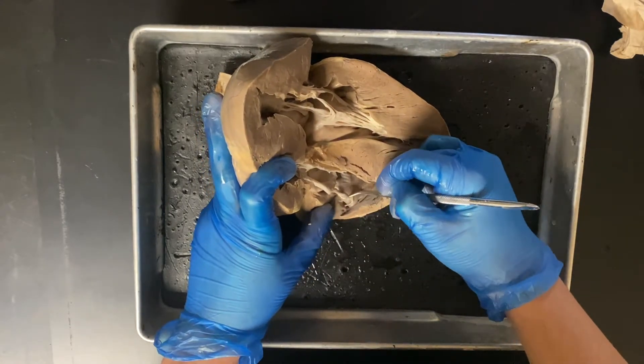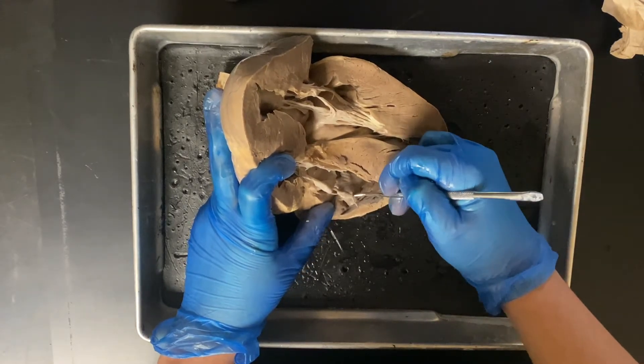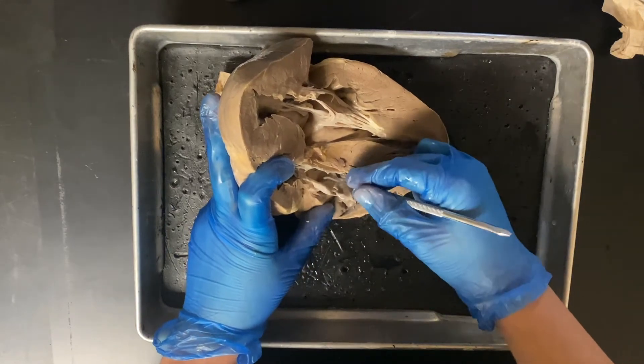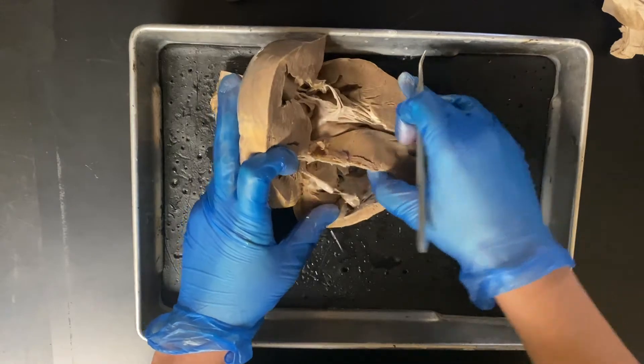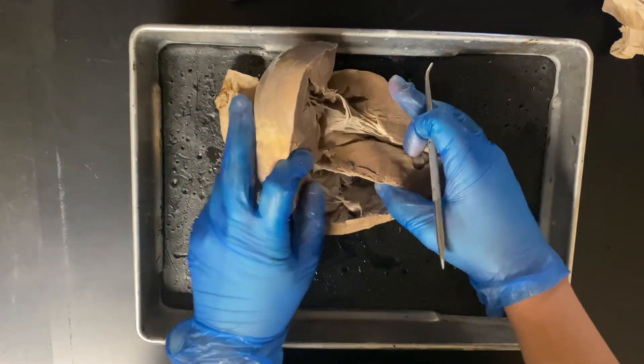Those chordae tendineae connect to papillary muscles in the heart muscle. The papillary muscles pull those chordae tendineae, which in turn pull those valves. After that valve, blood moves down into the right ventricle.